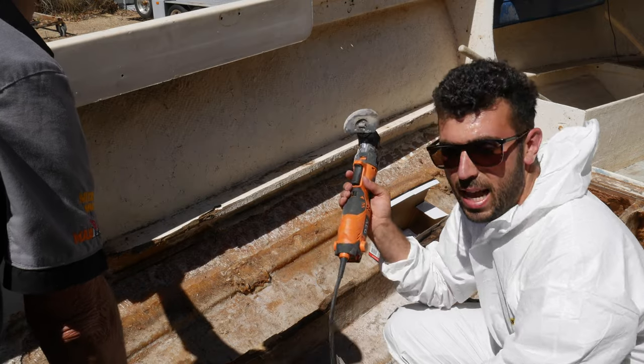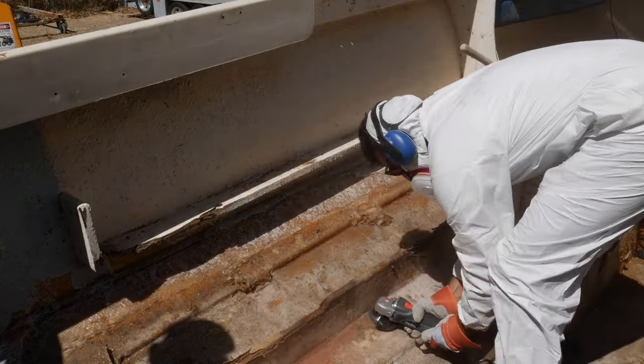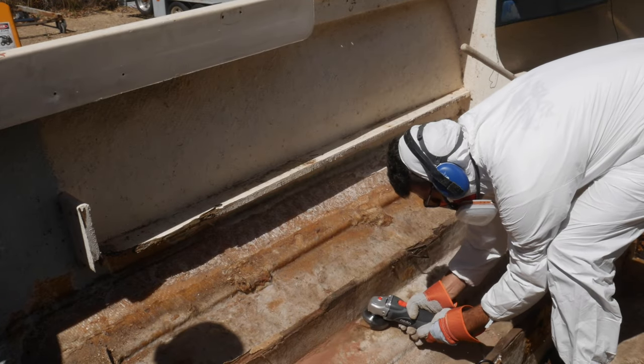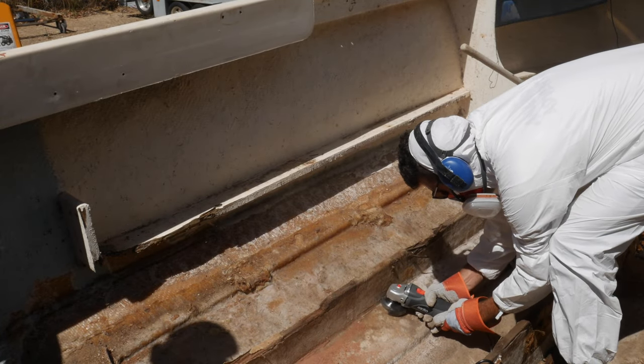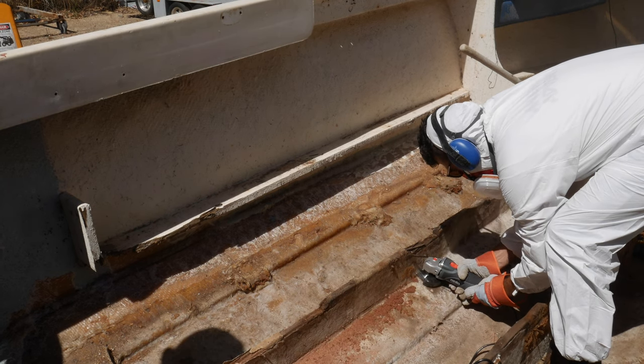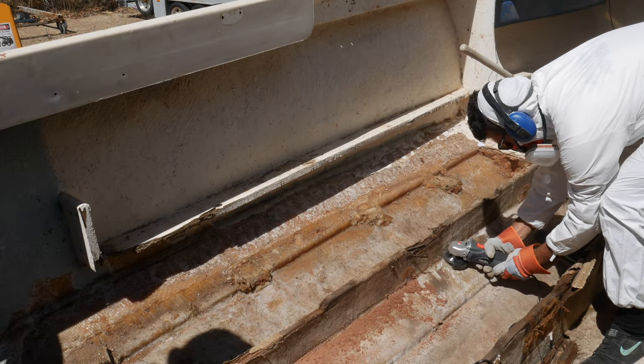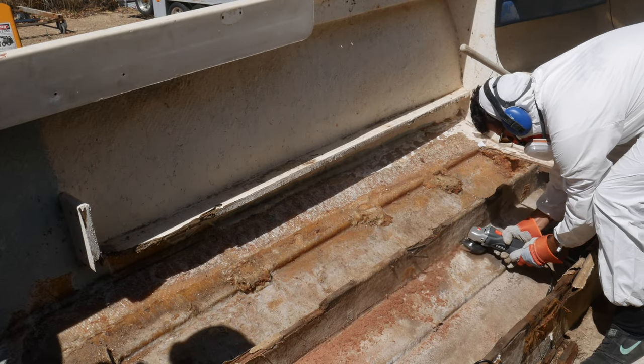Yeah, this is going to take ages. The multi-tool was good but it was just going to take way too long, so I decided to get the angle grinder out and cut it with the multi-cutter. Yes, this is a bit of a cheapie, but it is a two-year replacement and the grinders get absolutely flogged, so it's perfect for this application.